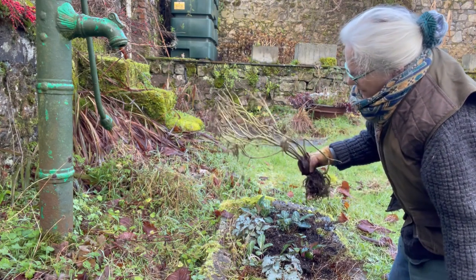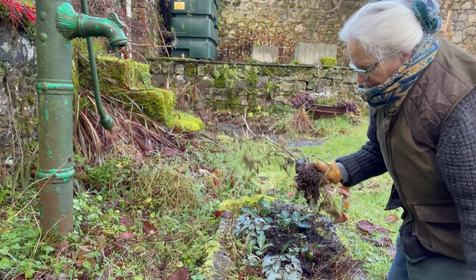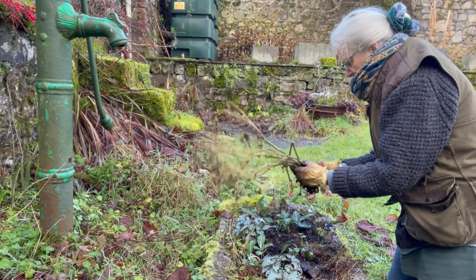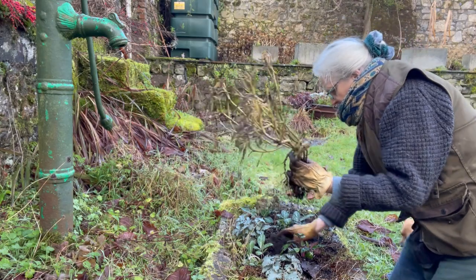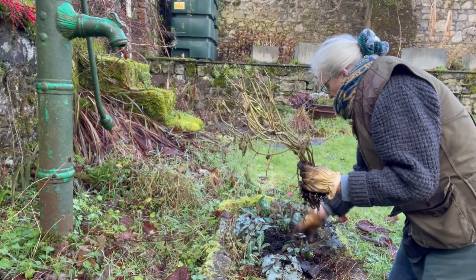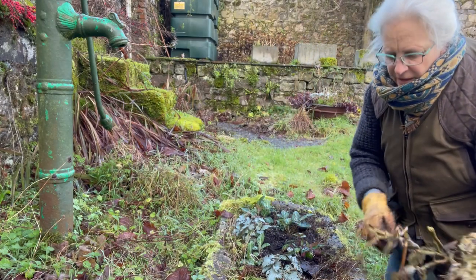This is a dead peony — got frosted unintentionally — so I'm just recycling the soil into this bed to feed the hellebores.